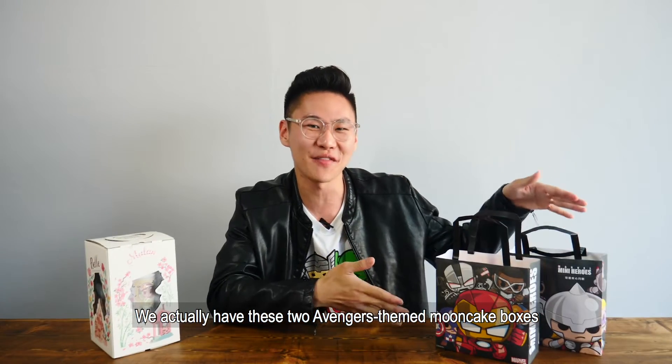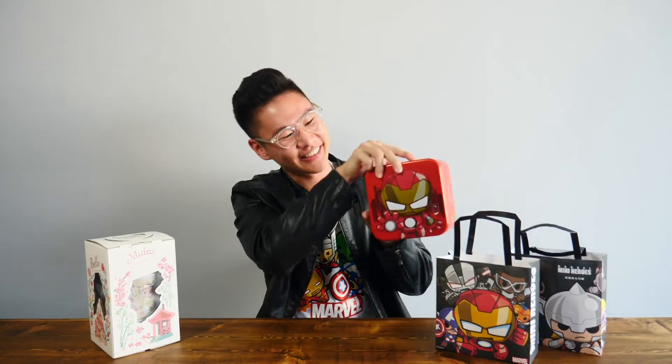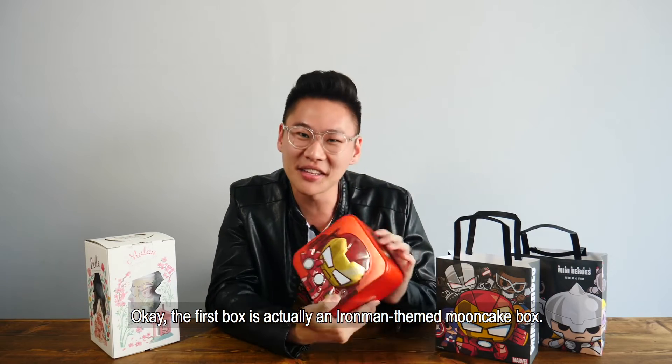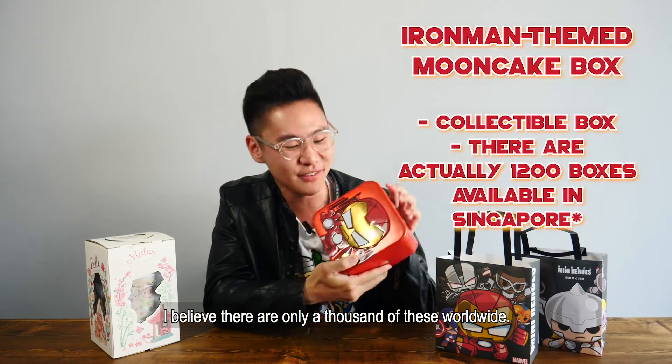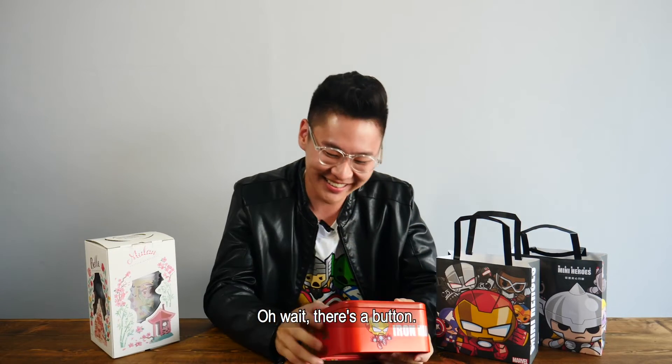We actually have these two Avengers themed Mooncake boxes from Hong Kong Mason Mooncakes. Let's take a look at the first box. The first box is actually an Iron Man themed Mooncake box — I believe there are only a thousand of these worldwide. Oh wait, there's a button. It lights up!